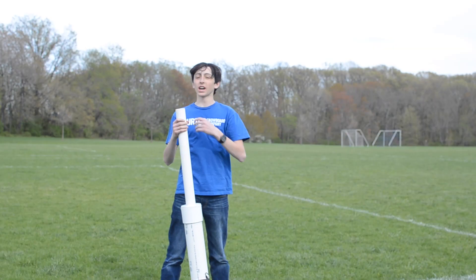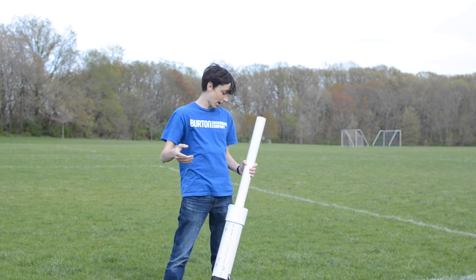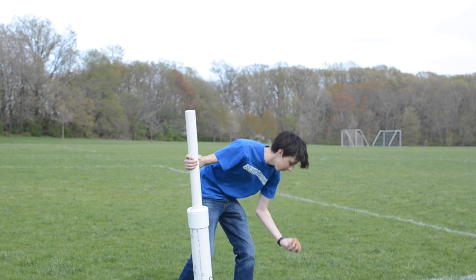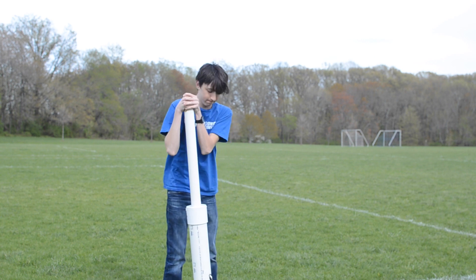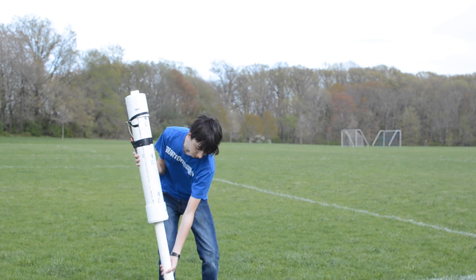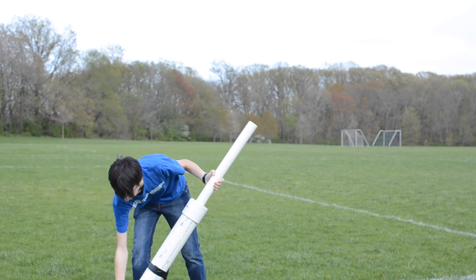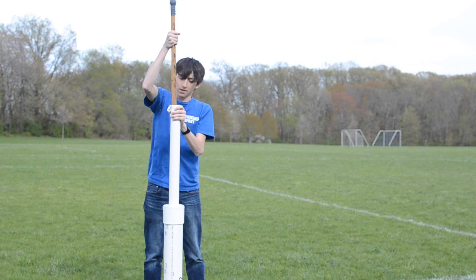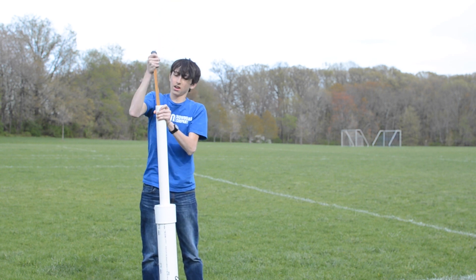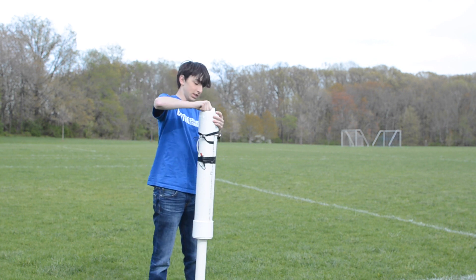All right, so before I actually hit the phone, I just want to show you the power that this has and the noise it makes because it's really kind of fascinating. So I'm going to pick a potato and just shove it down into the barrel, flip it upside down and give it a push, just like that, and then take a broken hockey stick and just shove it all the way down.